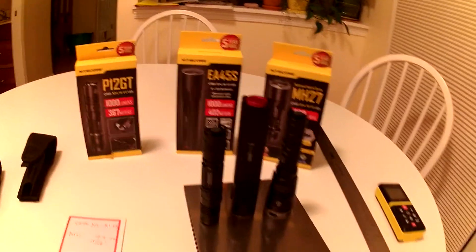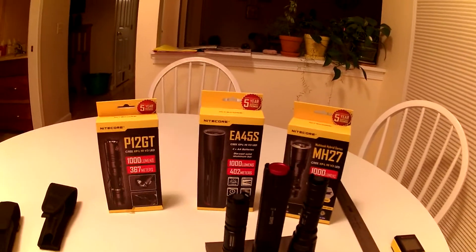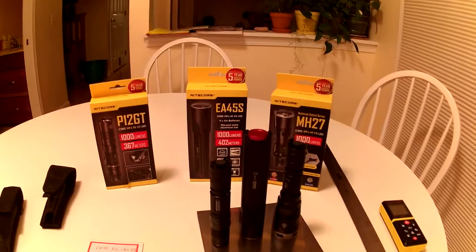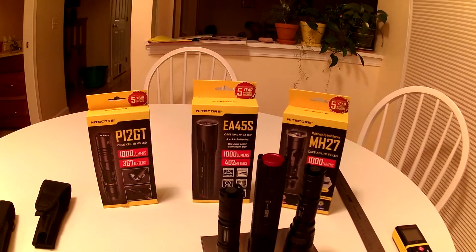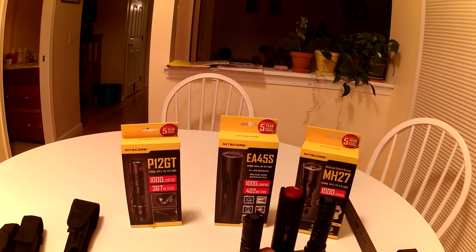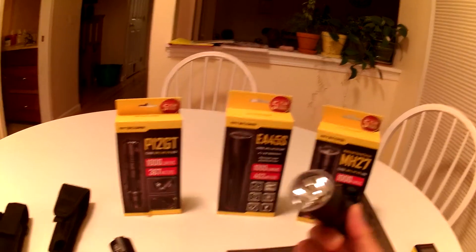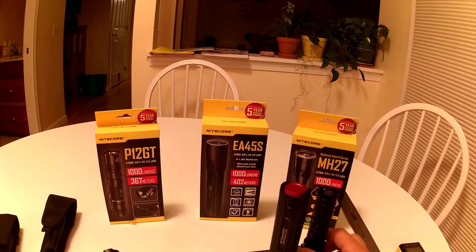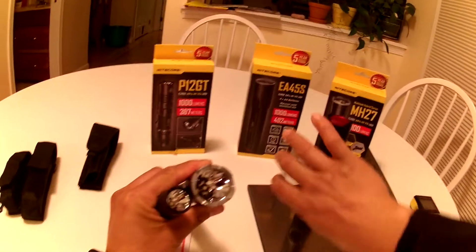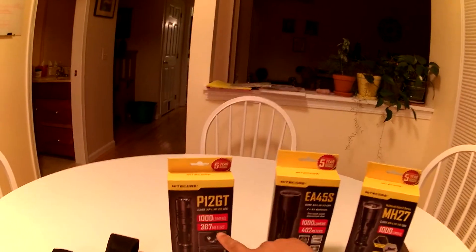We've got an interesting comparison tonight. We've got three Nitecore flashlights with the Cree XPL-HI V3 LED, and all three of them are rated for 1,000 lumens. What's very different between them is the reflector — the reflector size, the approach with the machining and the power source. But most significantly, all three have very different reflector sizes.